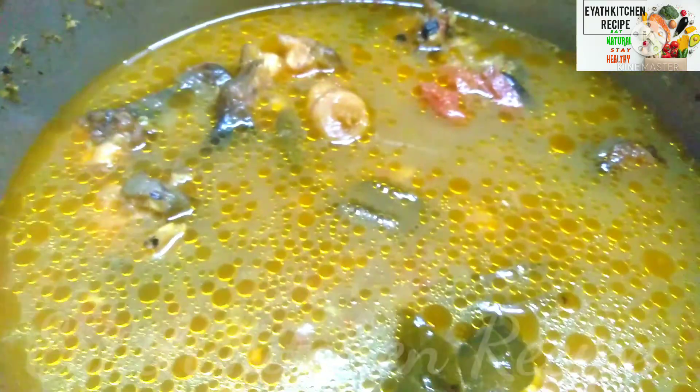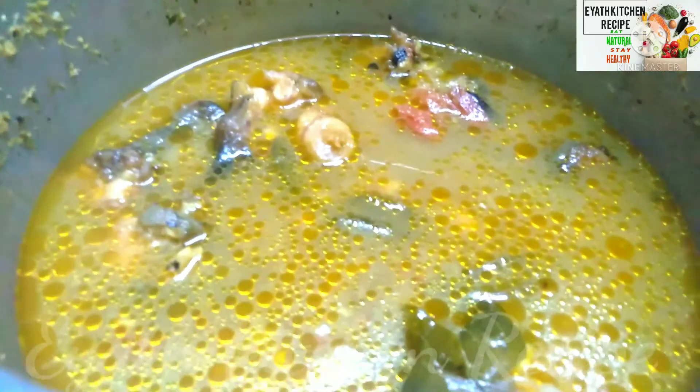Put the sauce on the side. I will put it in the pan. It will taste good.